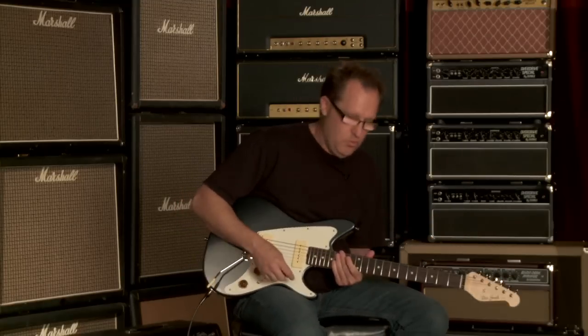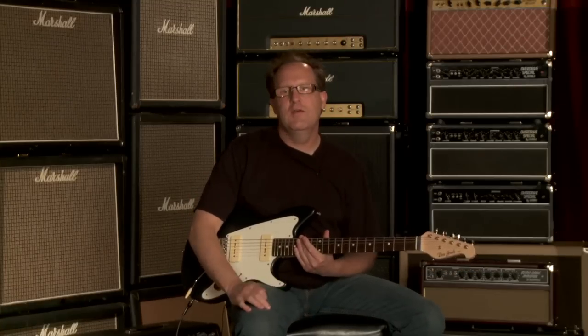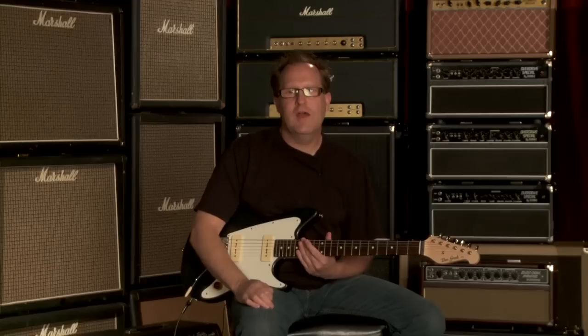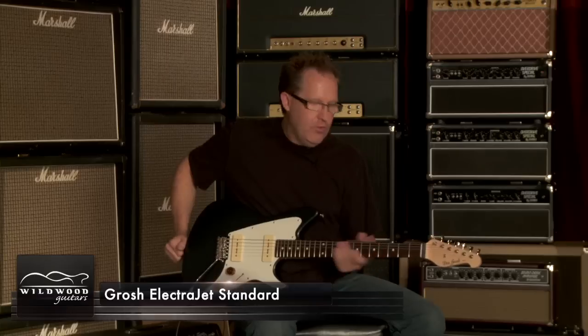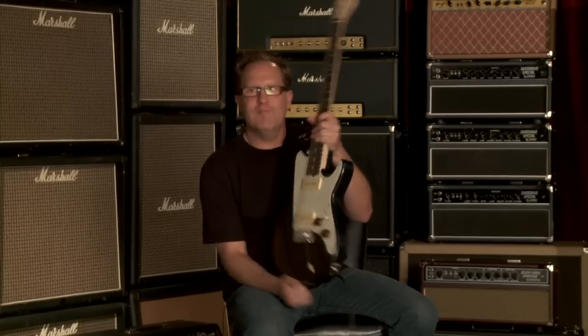So that's through the Fender amp we were using, and also the OCD pedal, which isn't a high gain pedal — but you can imagine through a more high gain sounding amp, this guitar sounds huge. So this is our ElectraJet. Really appreciate you taking a look at the video, and we'll see you next time.